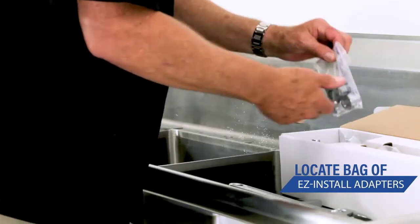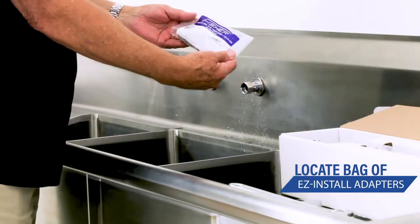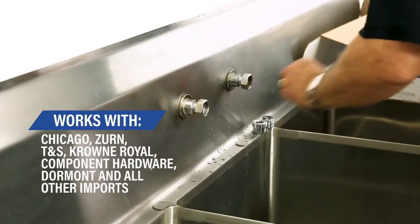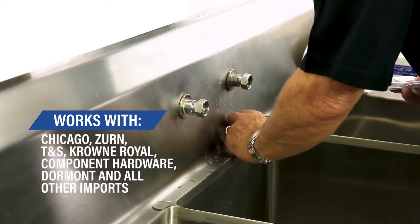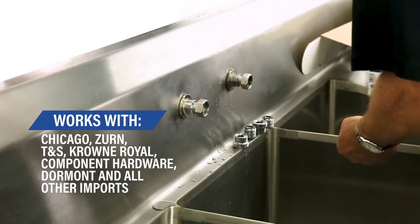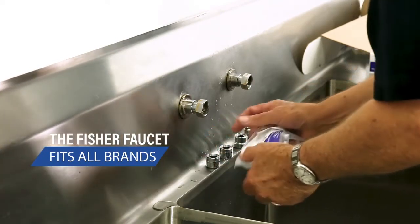Inside the box you'll find a baggie of adapters. There are six adapters, and with the combination of these six adapters, they fit every single faucet out there on a three compartment sink. These adapters make the Fisher faucet fit all brands.